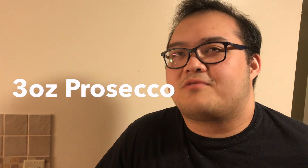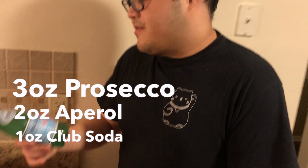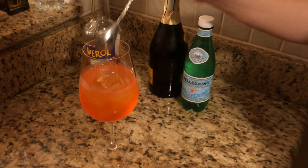Ideally you want to use about an ounce and a half of Aperol and three ounces of Prosecco. Actually you could go three-two-one: three ounces Prosecco, two ounces of Aperol, and just an ounce of club soda or sparkling water. Since we're using all Italian ingredients, we use the Pellegrino. Then you just build it in the glass and give it a quick stir, but it's nothing like stirring a martini or an old-fashioned — that's a longer process.